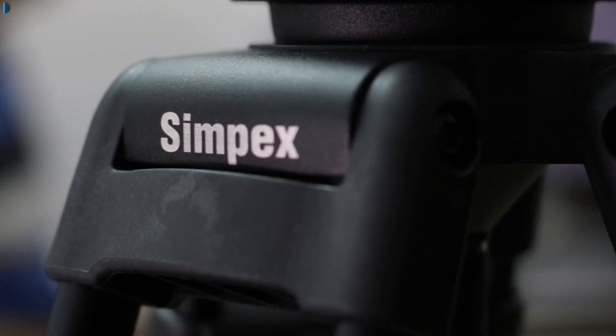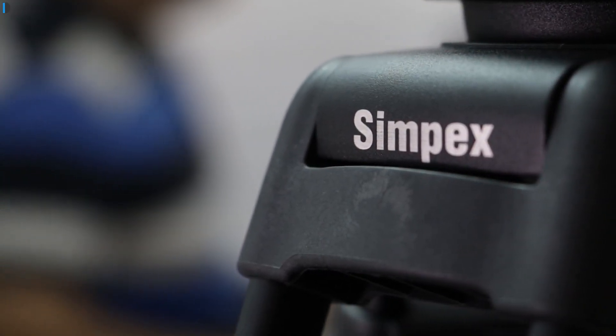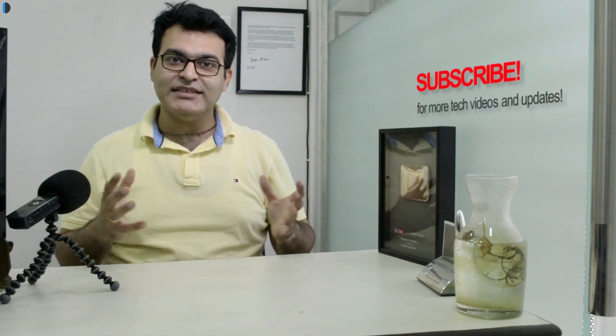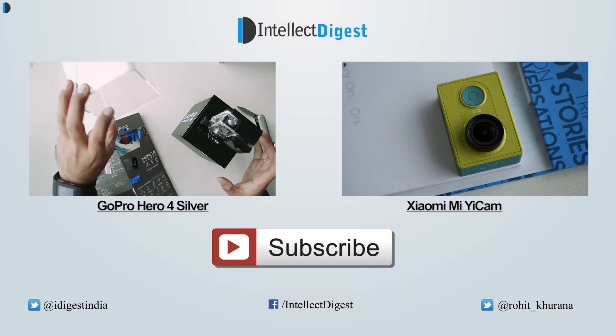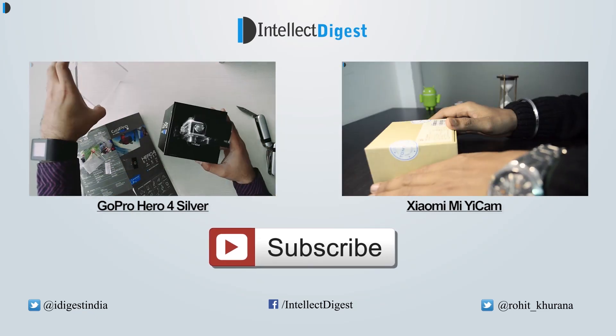What are your thoughts and suggestions? Do share them in the comment section below. If you want to buy one for yourself, I'm leaving best buy links in the description section below where you can pick one up at the best price. If you enjoyed watching this video, give us a thumbs up by pressing the like button below and stay subscribed for more videos. This is your host Rohit Kurana, signing off. Thanks for watching — I'll see you next time.